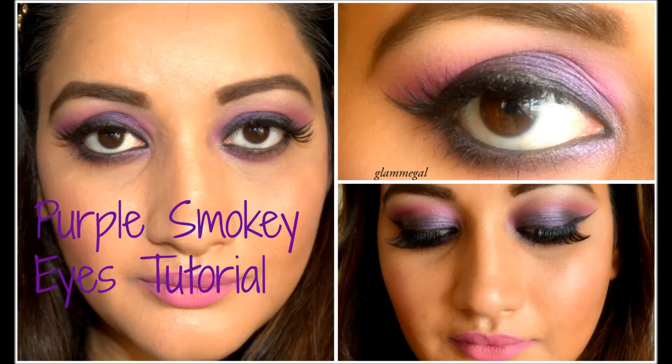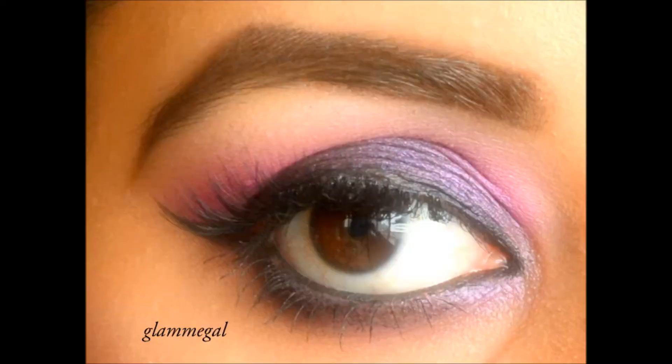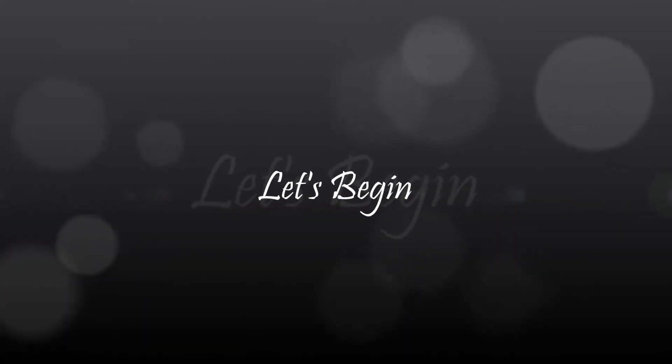Hey everyone, welcome back to my channel. Today's video is going to be on this purple smokey eye makeup look that I had recorded last week, but due to some health problems I was not able to do the voiceover. Here's the close-up of the eye makeup — purple, I actually really love purple on my skin. This is the final look and this is how it looks up close. My lashes are giving me some trouble here, but that's that.